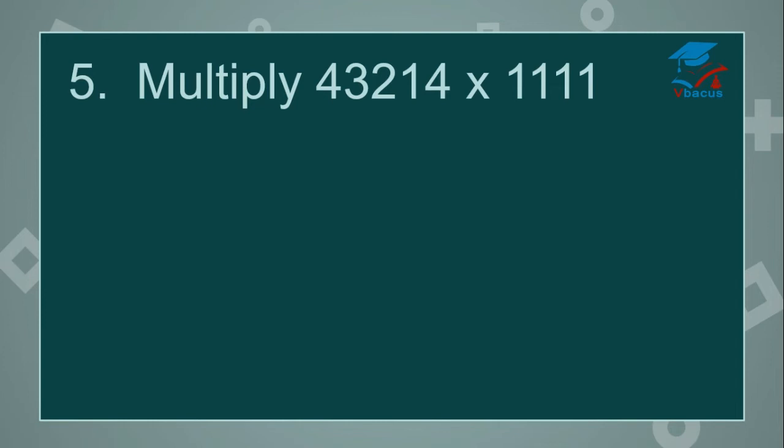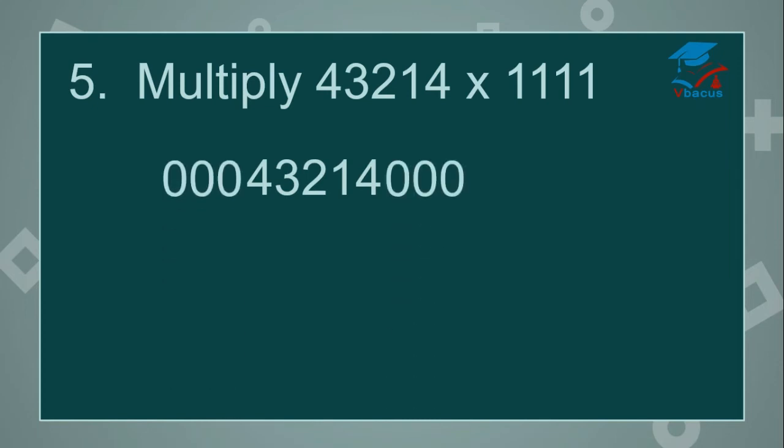Multiply 43,214 by 1111. There are 4 digits in the divisor, so you have to insert 3 zeros on the right-hand side and 3 zeros on the left-hand side. Drop down the dividend. Insert 3 zeros on the right-hand side and 3 zeros on the left-hand side. Here you have to add 4 digits at a time.